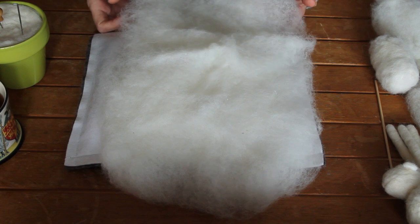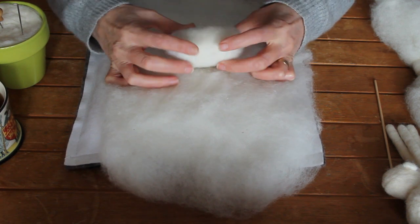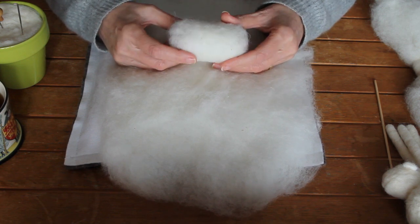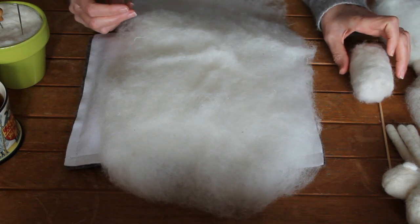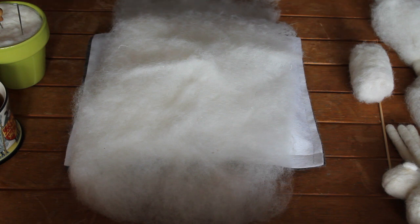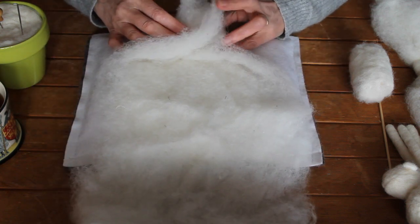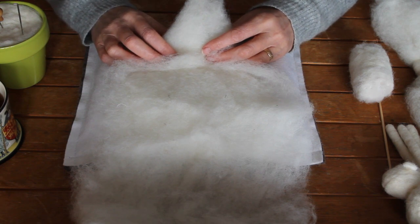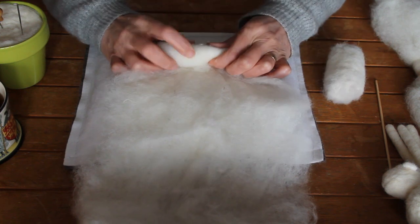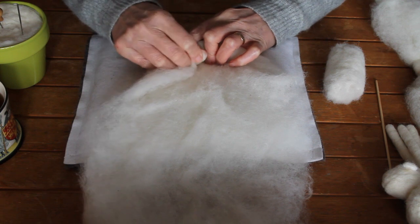Here we have the measured piece for the body. What we want to do is make this lovely and firm — a nice solid piece to start working from. What we want to do is start by rolling up — I do this for my other kits as well. It's just a basic base for a lot of felting projects. Really want to make that nice and tight, but we don't want a big long sausage, so we're going to stretch and pull in the sides as well.